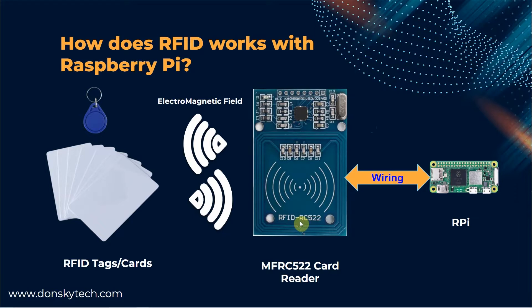The card reader has a radiofrequency module and an antenna that generates an electromagnetic field. The RFID tags could either be active or passive cards. An active card contains batteries while passive cards do not. When the RFID tag cards get in range of the MFRC522 card reader, the microchip inside the RFID tag is activated and forces it to send back a signal to our MFRC522 card reader, which then communicates with our Raspberry Pi to deliver the information that was read.